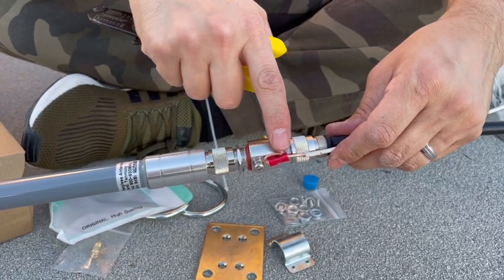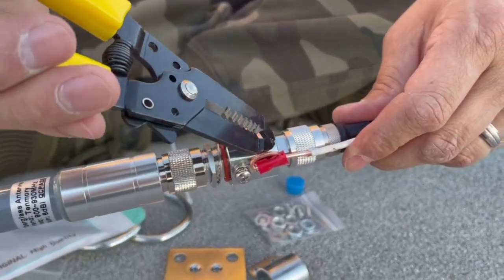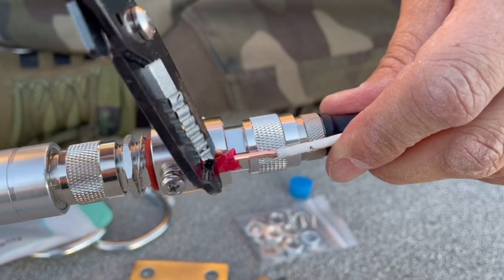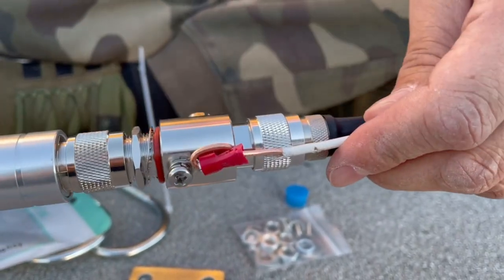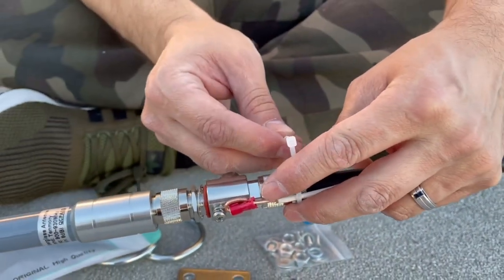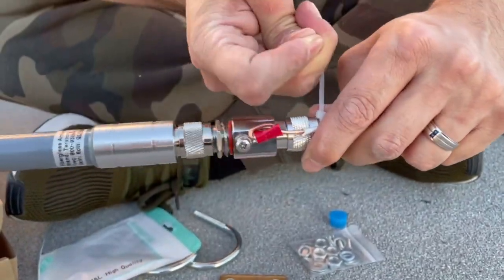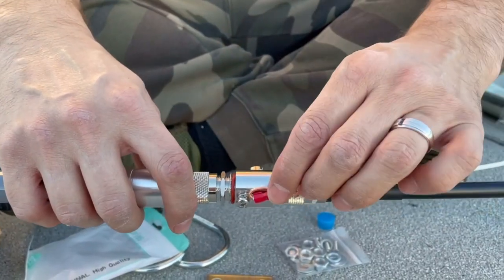I went all the way through with the grounding wire and came back around so it's bent - that way it doesn't fall off. The grounding wire is touching the metal inside the red plastic tube, so it's on there and ready to go. I'm going to zip-tie it to keep everything nice and tight, and then use some weatherproofing tape - a self-bonding silicone wrap.